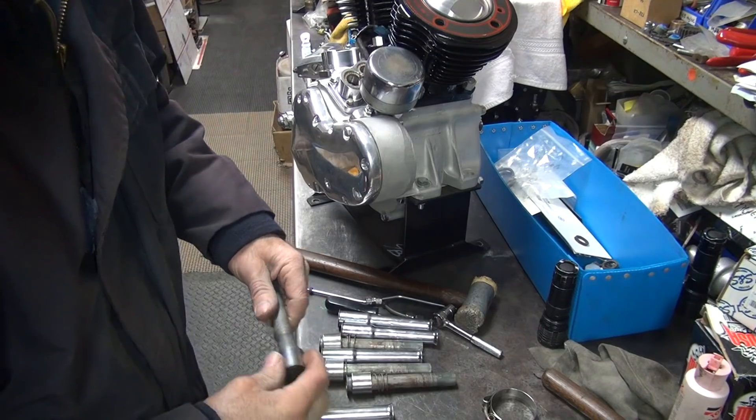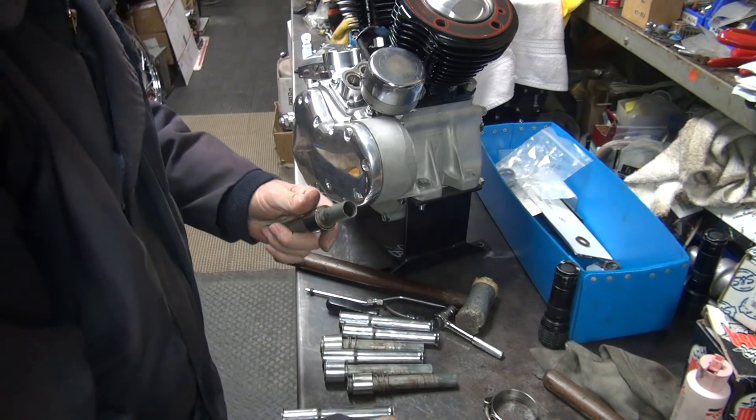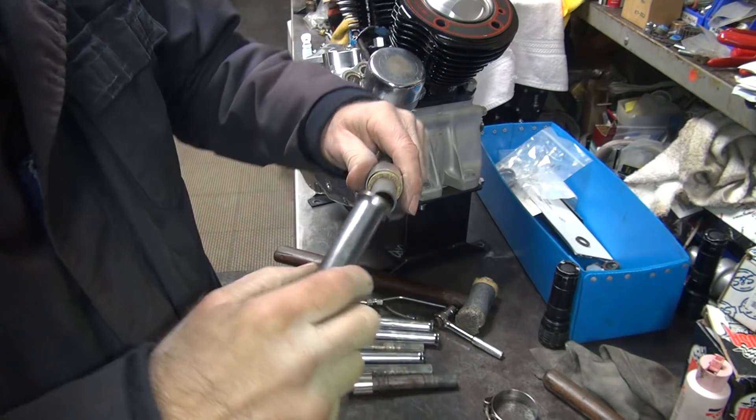Let's see if we can make all this stuff go together now. I've got the spring, got our washer, got our special O-ring, and a cover.